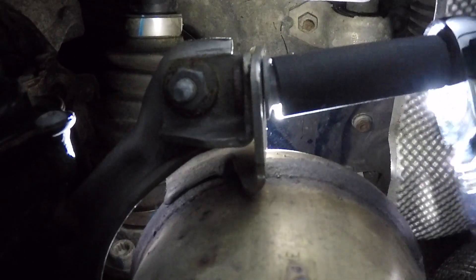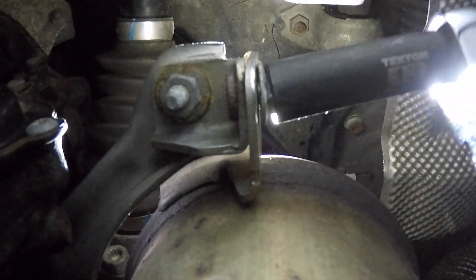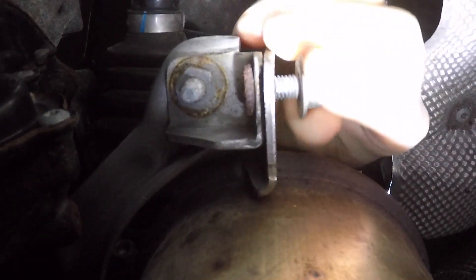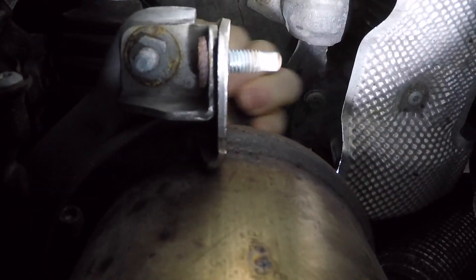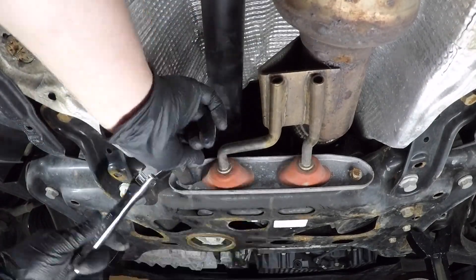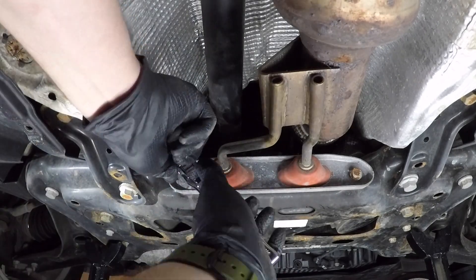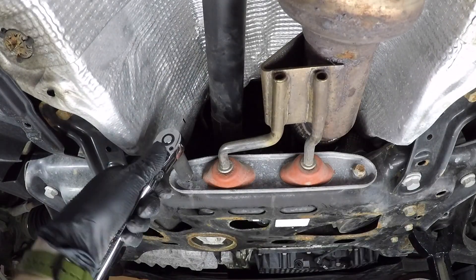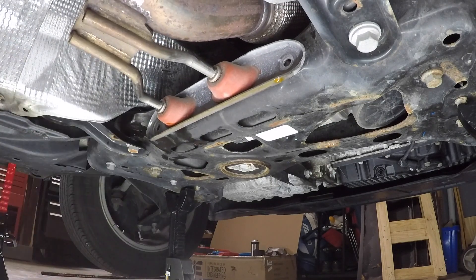Now reach up toward the catalytic converter on the stock downpipe where there are two 13 millimeter nuts that need to be removed on either side — kind of a pain. You can access them from the top or bottom; I loosened them from the bottom and had a friend grab them from up top once they were loose. Removing the downpipe hanger mount is optional but I found it easier to do here — the bolts were accessible, though rusted, so I ended up just replacing them.